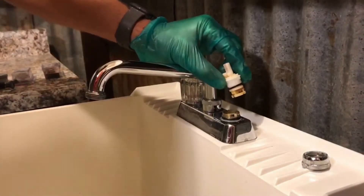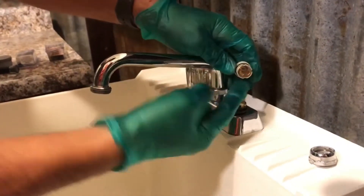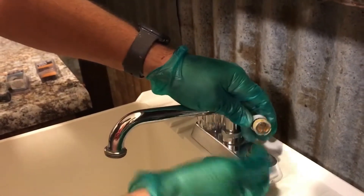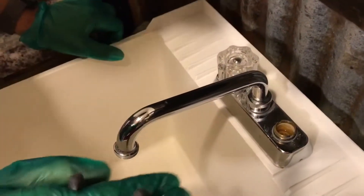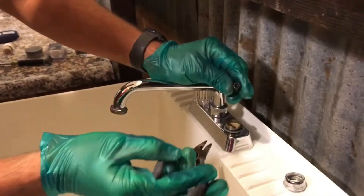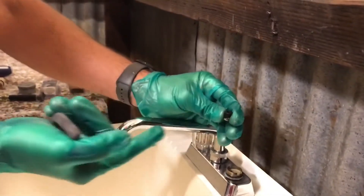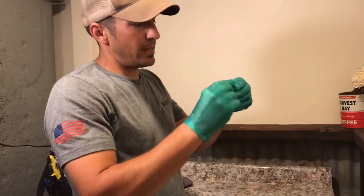Sometimes the stem is in there pretty tight — grab lightly where the handle attaches and it'll pop out. Now what you have is an o-ring, which seals the stem and usually wears flat over time. This is the bottom of the cartridge where water enters one side and, when you turn the handle, comes back out the other side. Down inside you have what's called a seat and spring. Use your needle nose pliers to grab the seat — it's a rubber seat with a spring underneath that puts pressure up on the bottom of the cartridge.